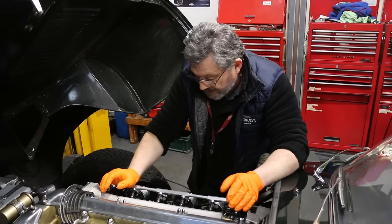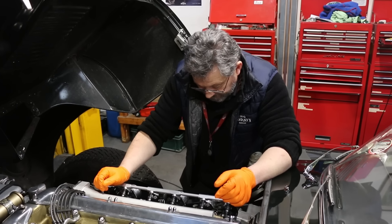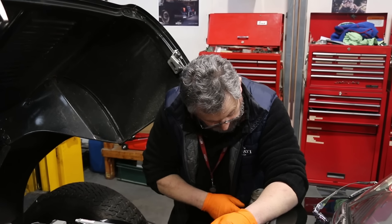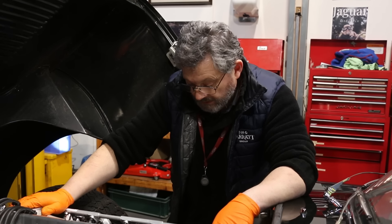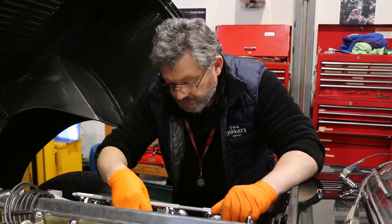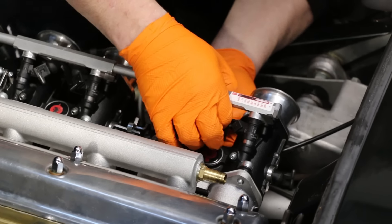All that's left now is to connect the harness to the injectors, a couple of other sensors to connect, connect up the throttle linkage, put the coolant hoses back on, fill it with juice, and the fuel line — that's it, we're good to go. The connectors make a nice click when they're in position.